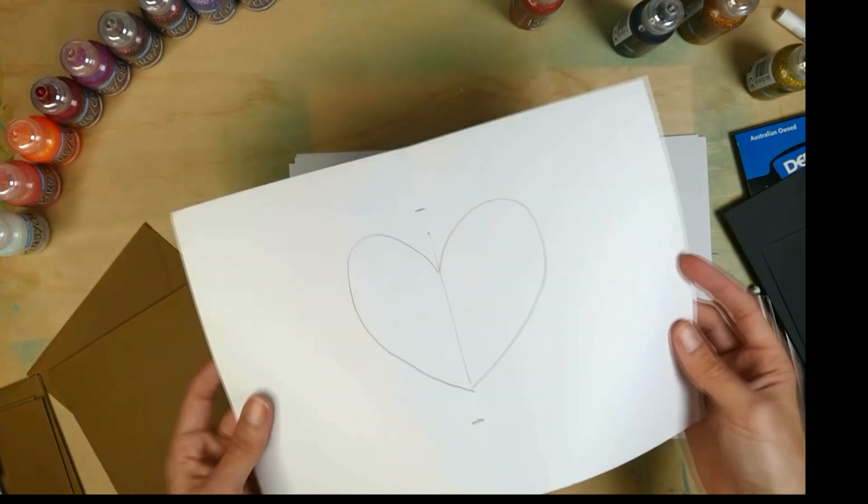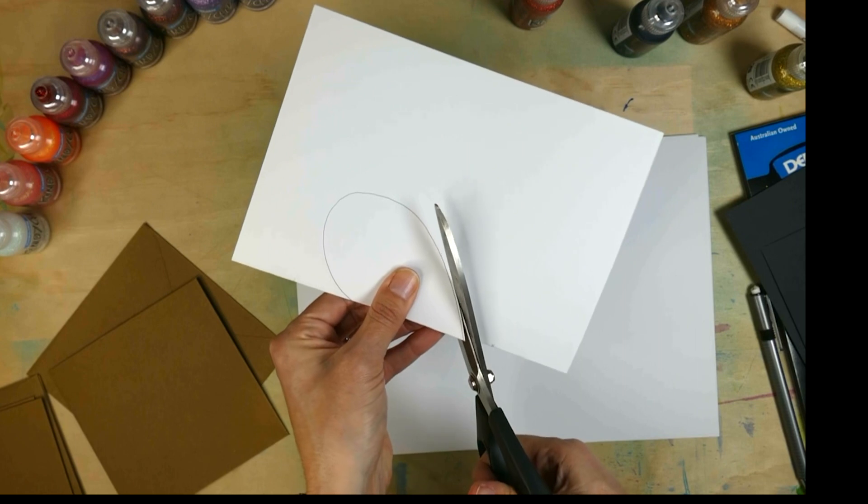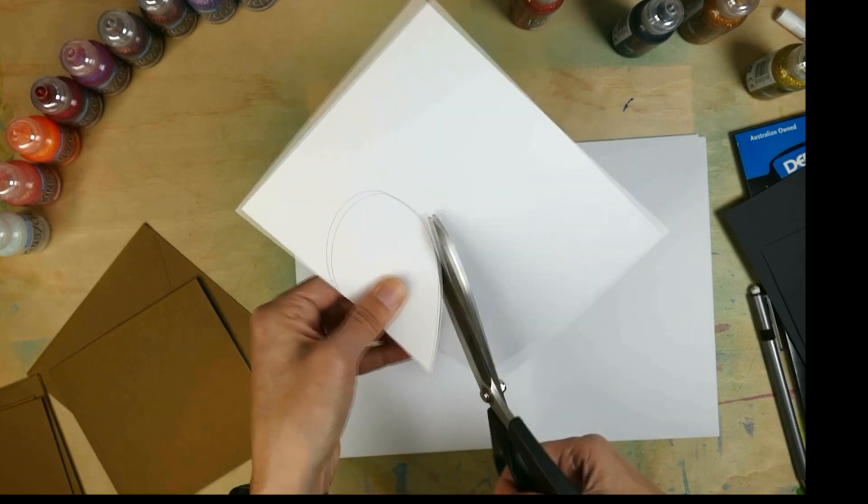The first thing you need to do is create a heart template. Do this by drawing a heart on a piece of paper, folding it in half and cutting it out.